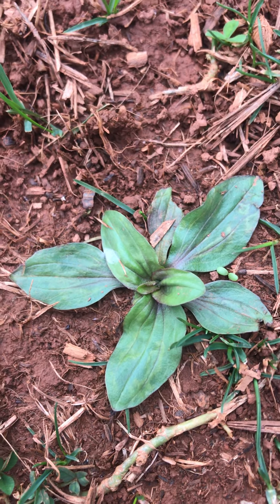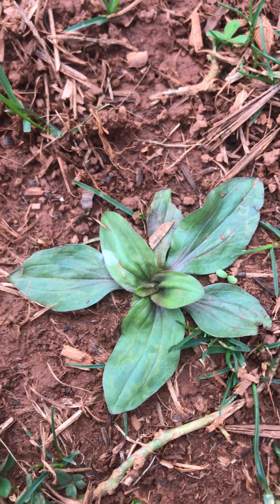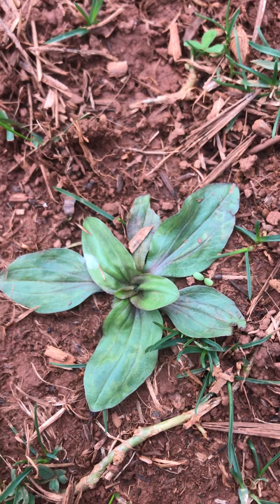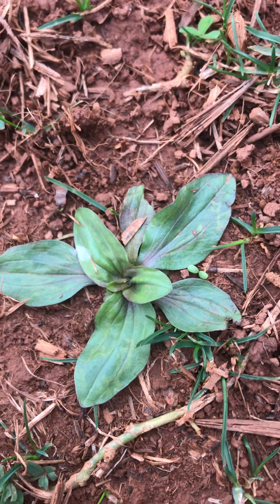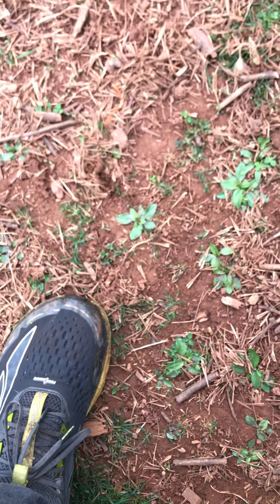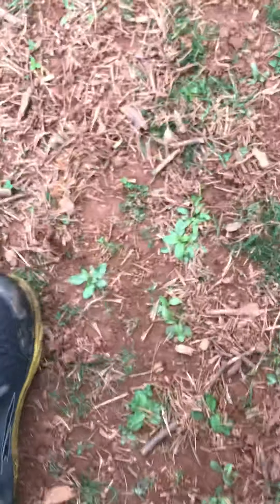Here we have a little baby plantain. This is a broad leaf plantain. There's also a narrow leaf plantain which has much longer, skinnier leaves. I'm going to zoom out so you can see how small that really is — teeny tiny compared to my foot.